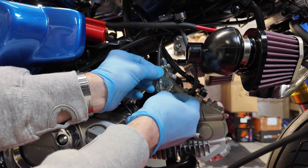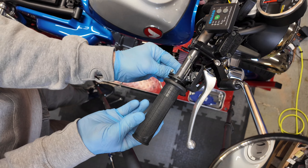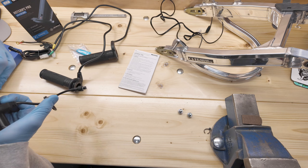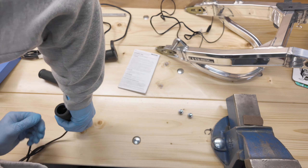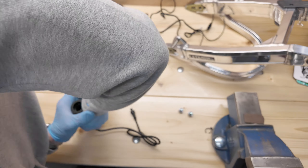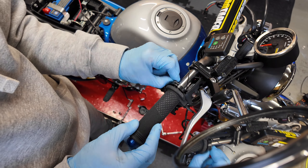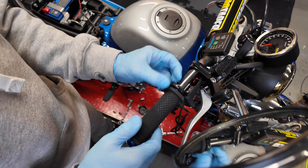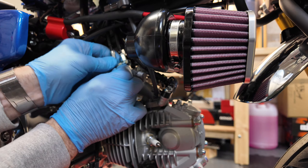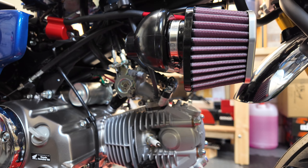With the throttle body cables disconnected you can easily remove them from the throttle tube and slide the grip on, comparing the orientation so the exit wires point down. It's more important on the throttle side — when you twist the throttle you don't want the exit wires interfering with the front brake lever. Make sure you give the throttle a good few turns to check the cable doesn't foul anything, then reconnect the cables to the throttle body and refit the switchgear.